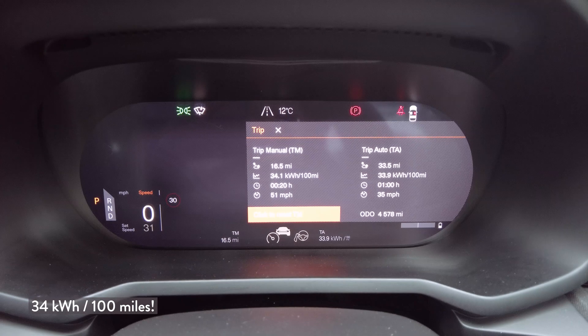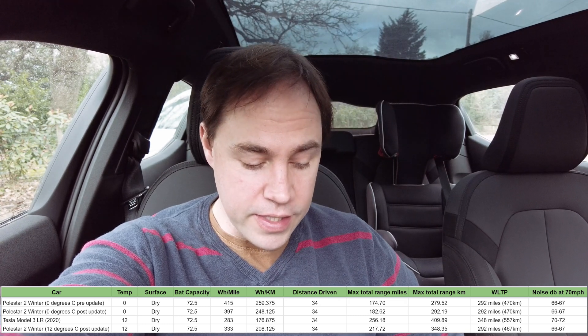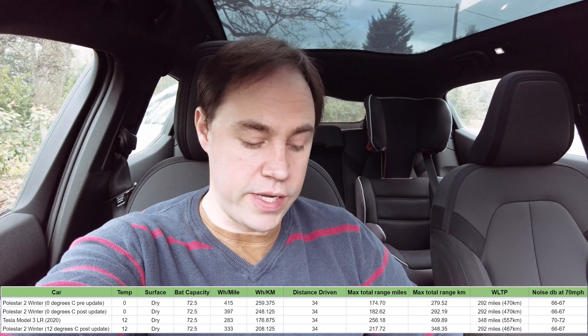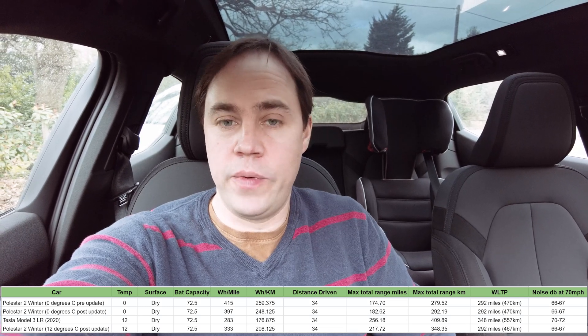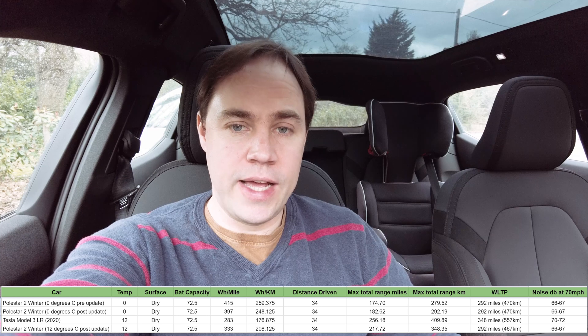We're back from the Gatwick drive in the Polestar, and it's really nice to see how much better the consumption is with the temperature at around 12 to 13 degrees. The return leg was 34 kilowatt hours per hundred miles, and the average between both directions is about 33. That's a big improvement — I had 39.7 last time I did this when the temperature was zero. As a reference, the Tesla did it in 28.3. The Polestar is about 15% more efficient than it was at zero degrees, but it is still lagging behind the Tesla, which is expected — it's a heavier, less efficient car.